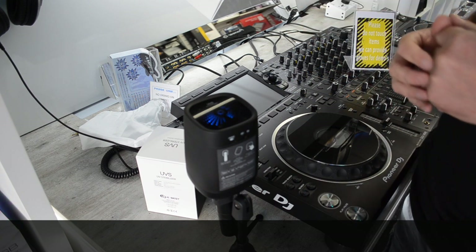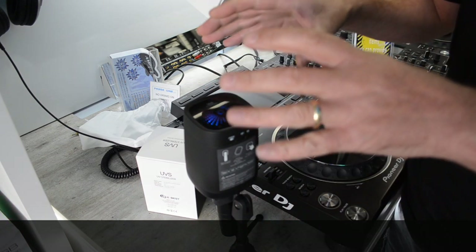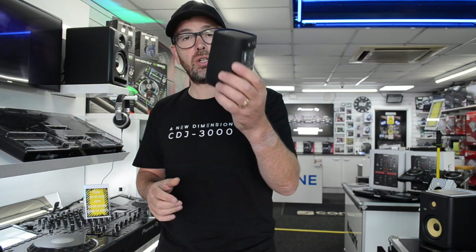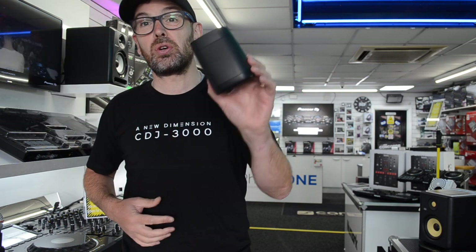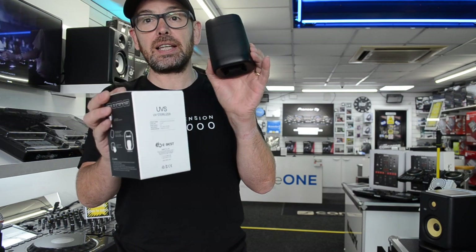We won't watch it sterilize because it takes about two minutes and then it'll go back to a solid blue and it's done. I just think that's a really neat little unit and there's never been a more important time for us to be using things like this. If you want more information on pricing, click the link in the description and it'll take you through to our website where we've got these for sale - they are available in our store as well. These also work as a bit of a deodorizer, so they do leave your mic smelling clean. It's using UV - don't ask me how it works, we just need to know that it is working. That is the Mica Pro microphone sterilizer, available at Phase One. Cheers.